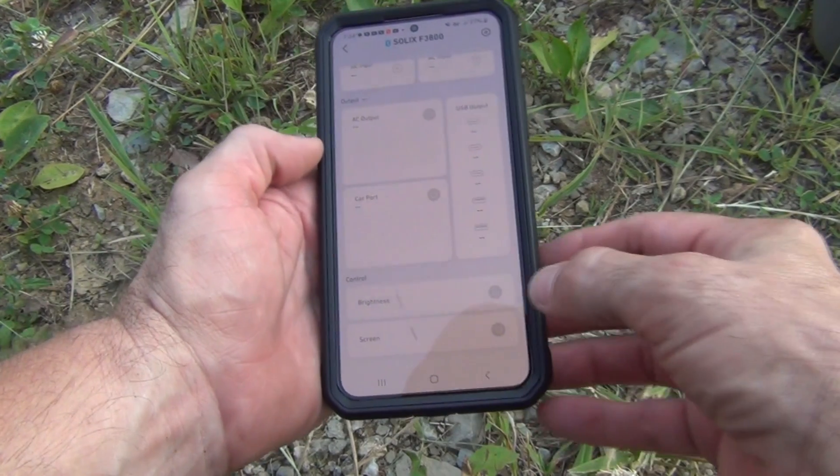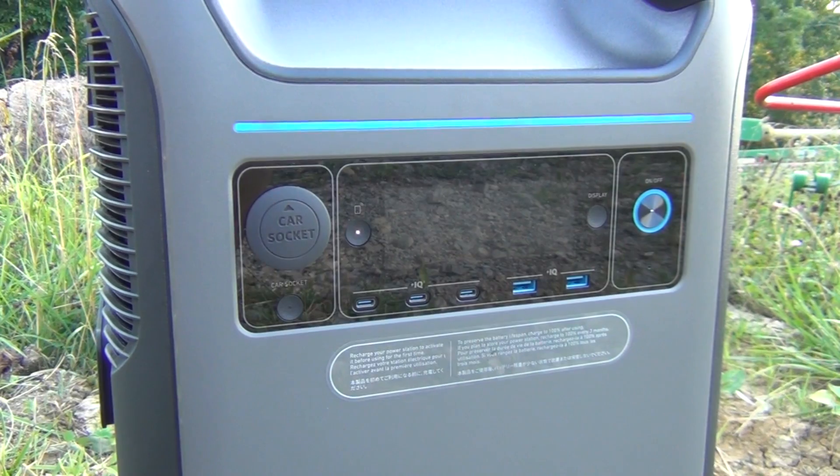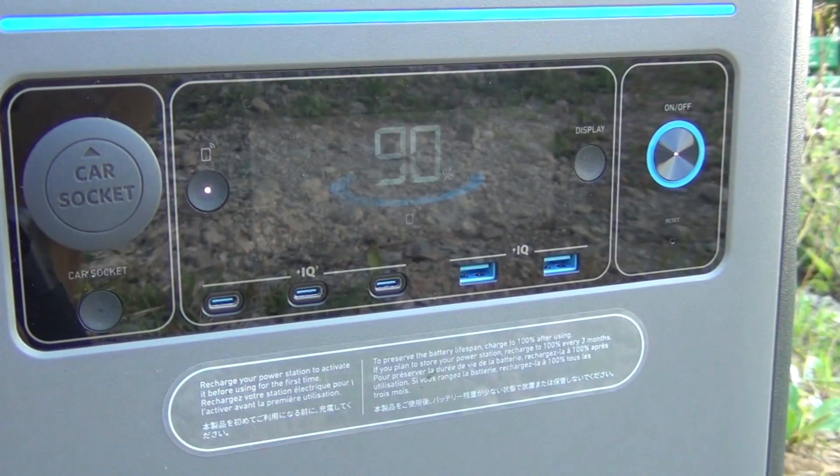There's a little light bar on it — if we touch it we turn it on and this nice blue light bar comes on. We can also turn on the screen remotely through the app. Having this app is a really great feature.